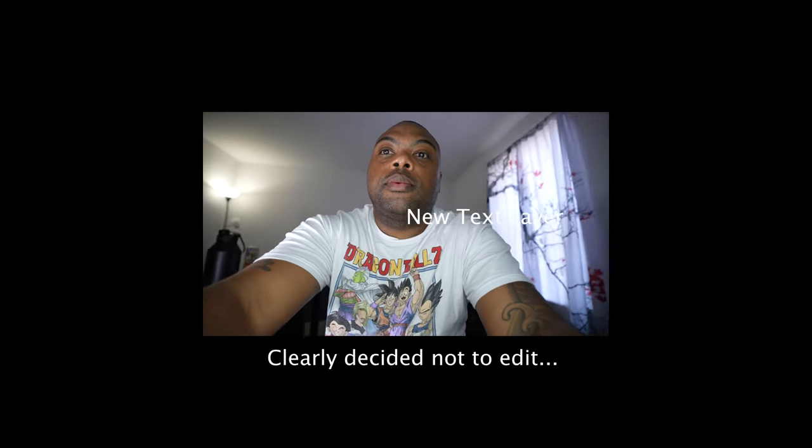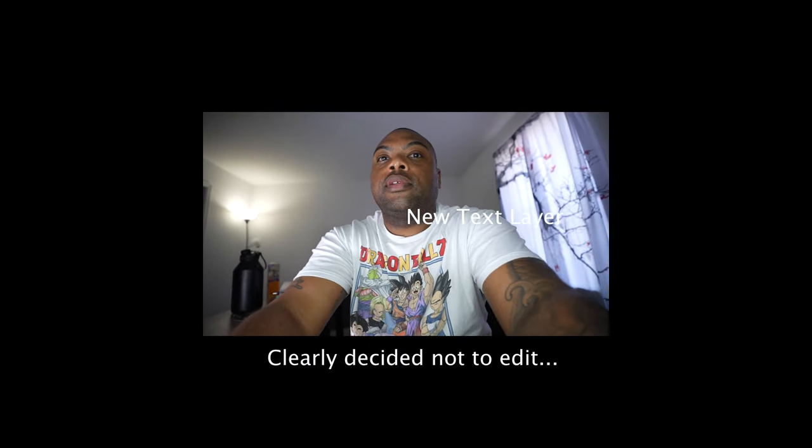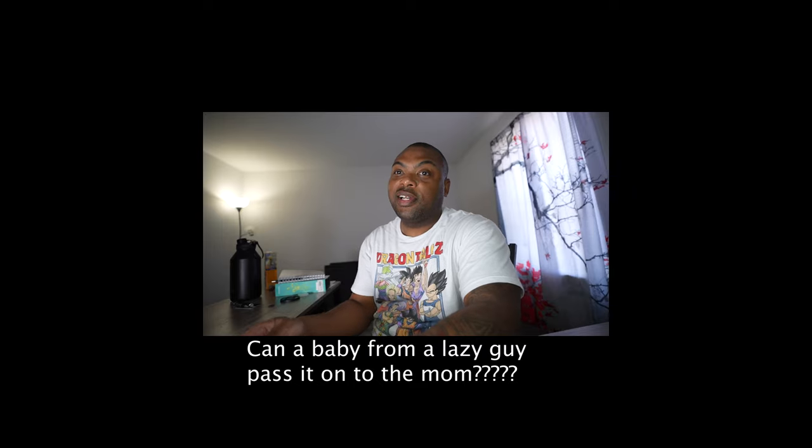Super simple. Say hi babe. Hi, I'm gonna take a nap now. All right, I'm gonna have to edit the hell out of that. My girlfriend just either woke up from a nap or is about to take another one — she says the baby is making her lazy, but I have no idea.